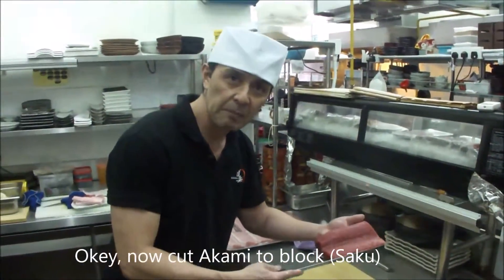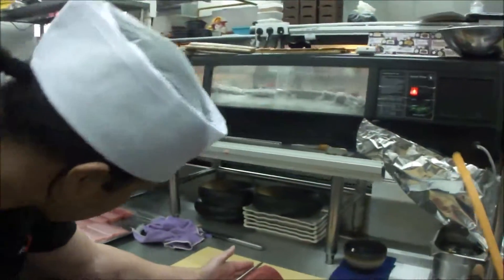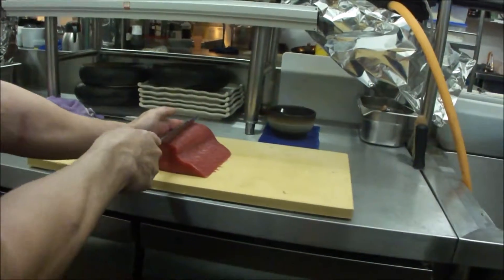Okay, just now cut. Akami also want to cut block, okay? Cut to...